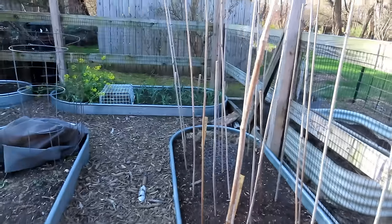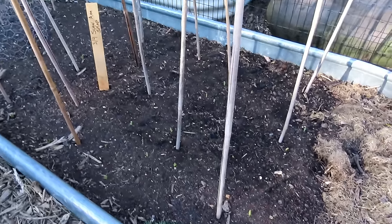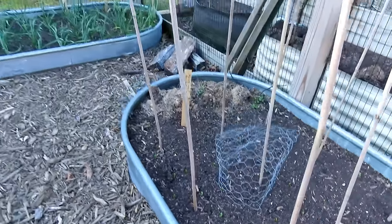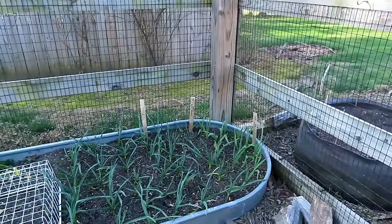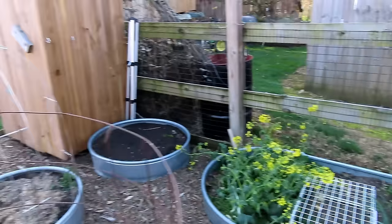The peas are all up. No worries. 26 degrees — several degrees below freezing — and all the peas are popping up. And they're going to be fine. The green growth of peas can take that frost. The flowers and the pods can't, but by the time they're forming, it's going to be warm. So no worries. That's why you can get your peas in really early.